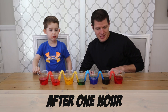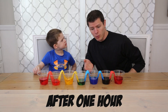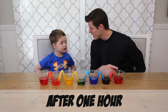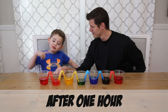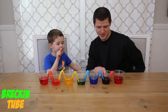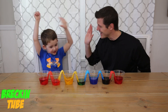Now this is the walking water experiment at one hour. They suggest to do it for two whole hours, but we used warm water and I think it works pretty good. So what colors did the red, yellow, blue, and red make? Red and yellow make orange. Blue and yellow make green. Blue and red make purple. Good job! So we made all the colors of the rainbow! High five!